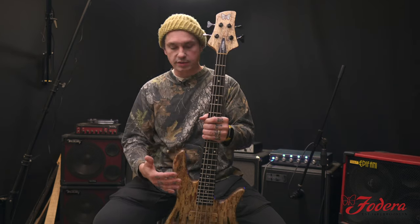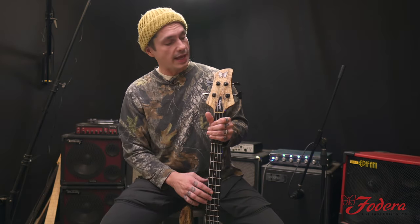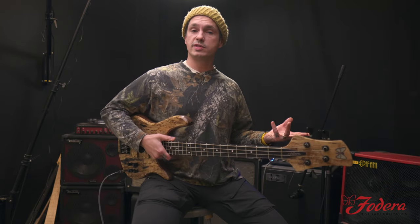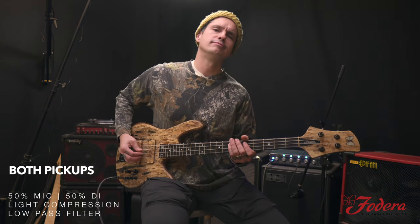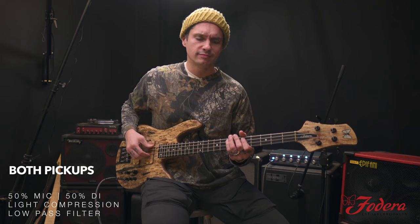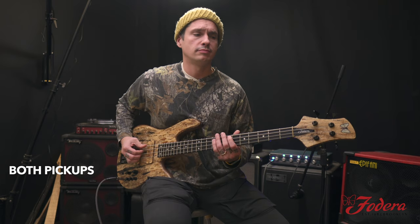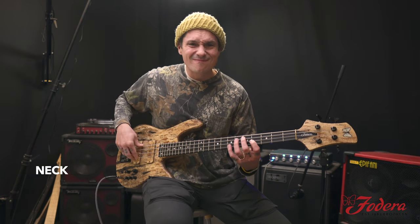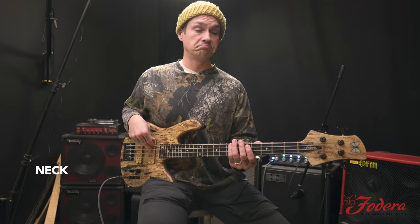Classic headstock proportioned to this little body. We also got flamed pearl butterfly wings and black pearl fretboard inlays. We'll do what we always do — do a groove, go through the pickups, and we'll call it a day.